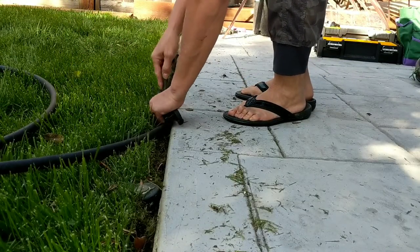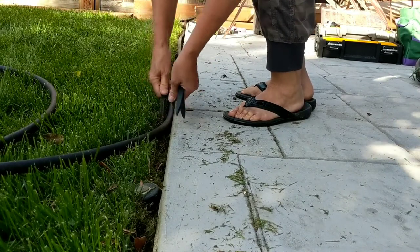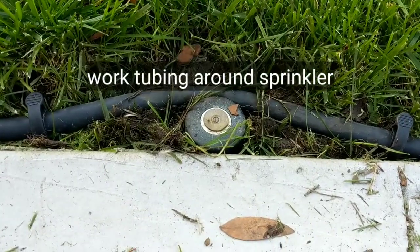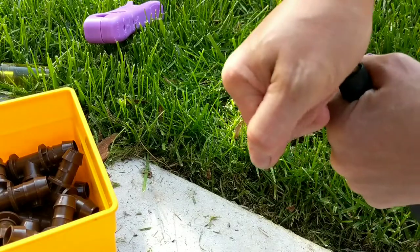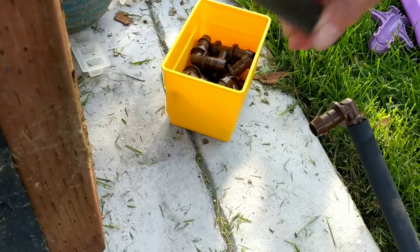I secured the pipe into the trench with the spikes, but make sure you don't secure the last spike because you'll want your tubing to be free to work with as you add in the extra pieces to come up along the patio. Now I'll add a connector to the end of the half-inch tubing that will help me get it over the patio and over to the pergola.